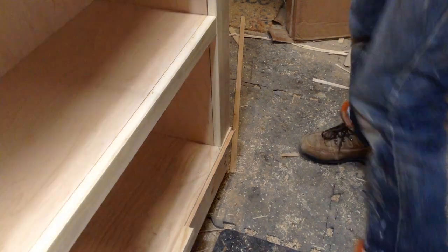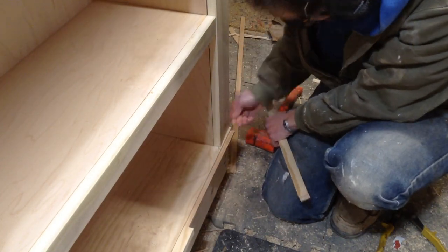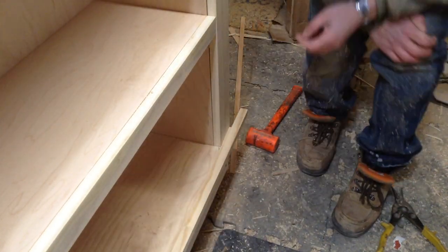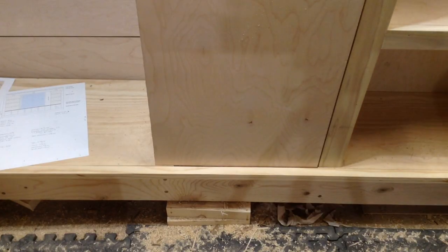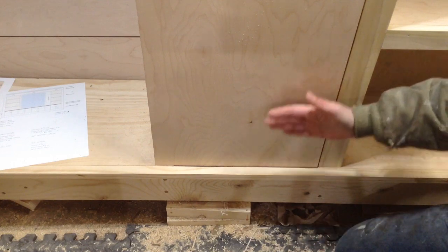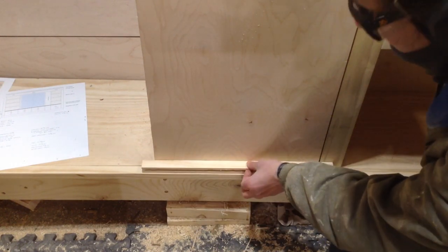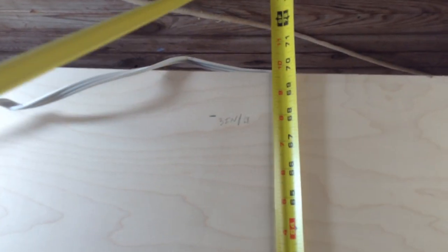And then obviously for the edge — because this is longer than the material I had — I had to cut a little piece to cover that one edge. Now for this, this whole thing might get moved forward or back a little bit. So just in case, I did cut another piece that could go on the inside of this if the vent doesn't go all the way forward or back. So I'll have a piece to cover the vent.